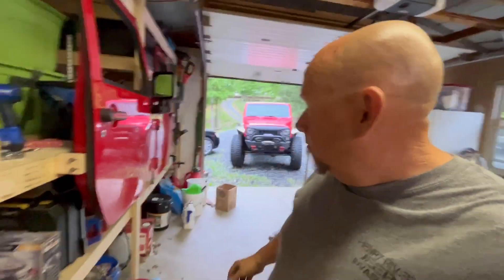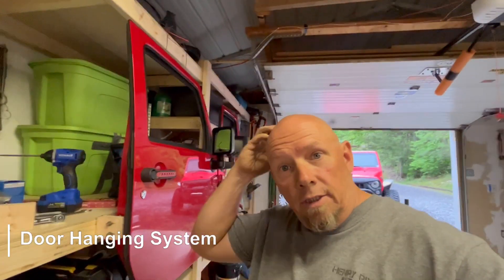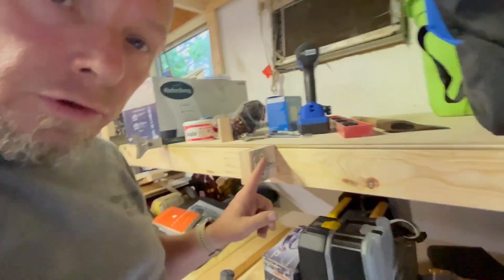This is a prototype door hanging system for a Jeep. I needed somewhere to put my doors because last year it sucked. Welcome to the channel — I'm Chad, this is Surf and Turf Adventures. I went to the local junkyard and bought some hinges, then made a bracket to put the door striker on.